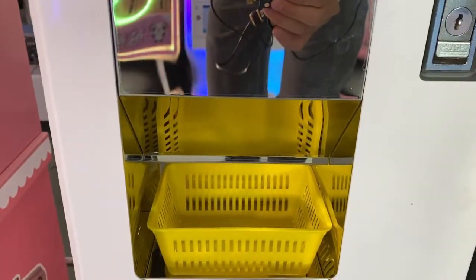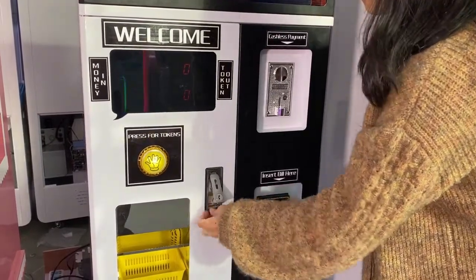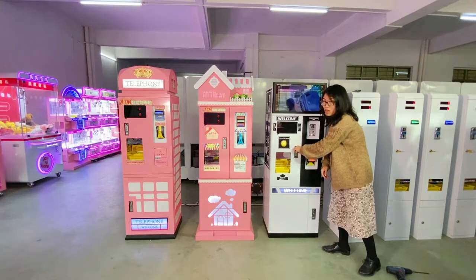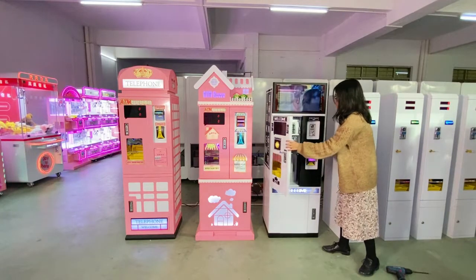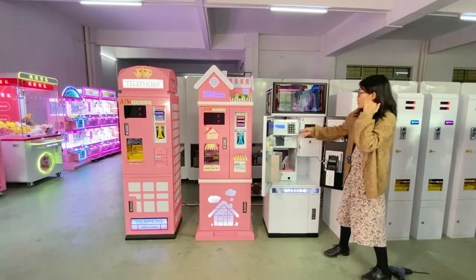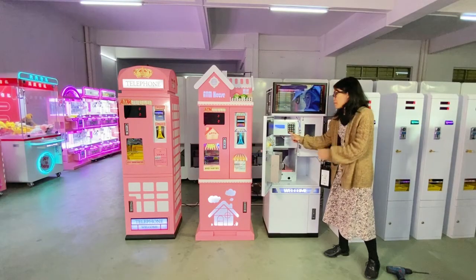Here is a small basket to hold the tokens, and here is the lock where you can put a padlock. After you open the padlock, you press here, turn it, and then you can open the door. Let's see the inside — we have a small keyboard installed here.